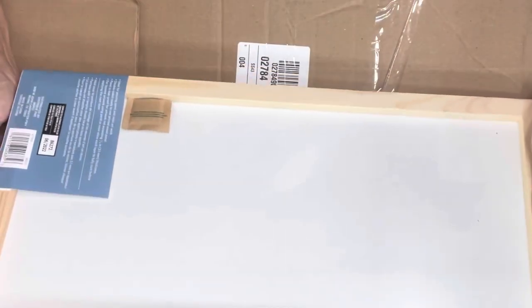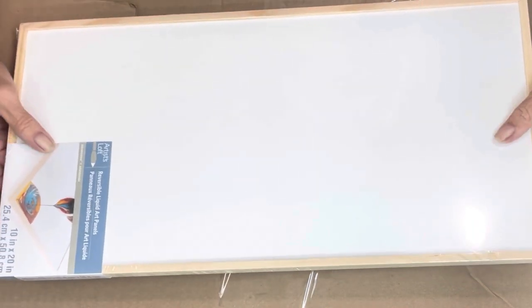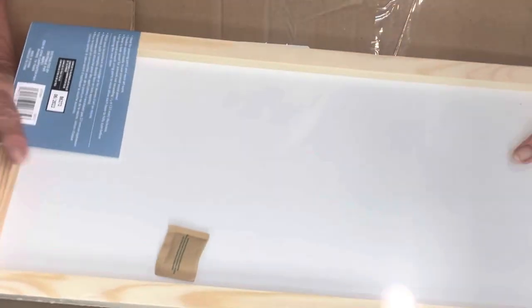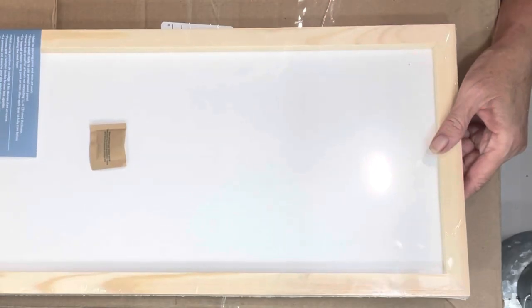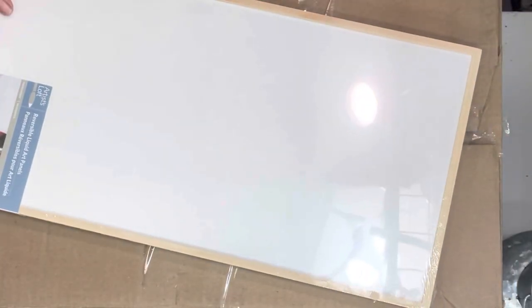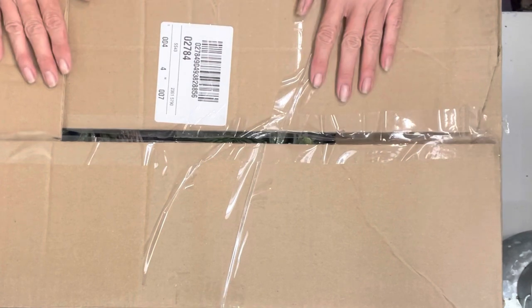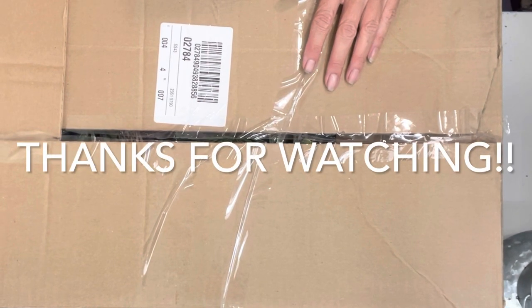I also picked up these reversible liquid art panels — I was curious about them. They're melamine, and I'm going to try to do an alcohol ink art piece on here. You can do it on either side, or actually both sides. These are kind of new over at Michael's Artist Loft. This is a 10 by 20 — I picked up two of them, they were on sale. I'll be back! Thanks for watching, guys. Please be safe and create. Please like, share, and subscribe. Ciao for now!